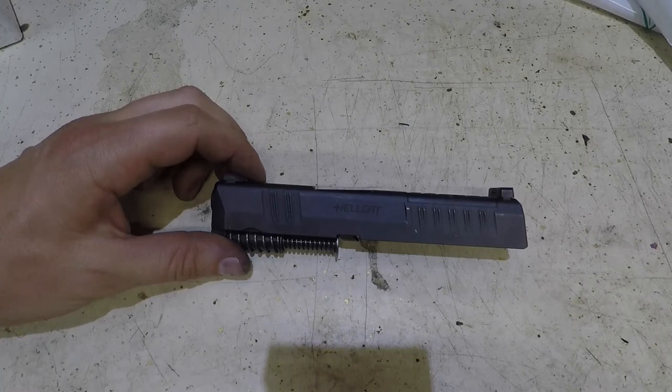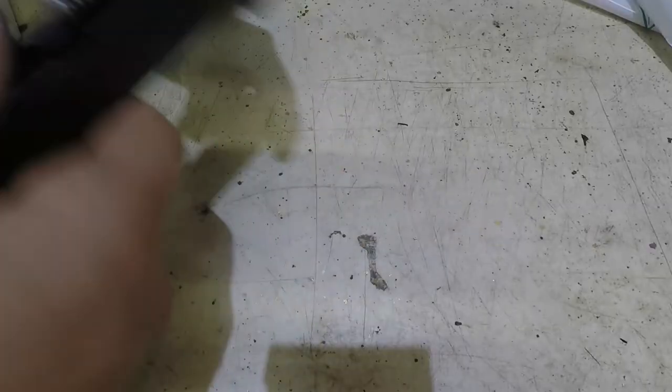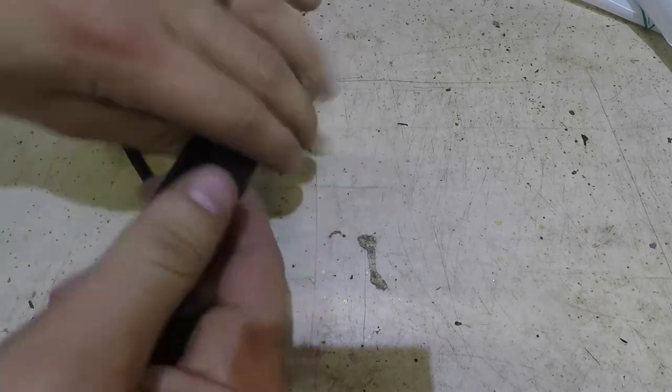Today I'll be showing you how to disassemble the Springfield Hellcat slide. First, I'm going to push on this spring here - that's going to come out. Then we're going to take the barrel out. That's the easy part.